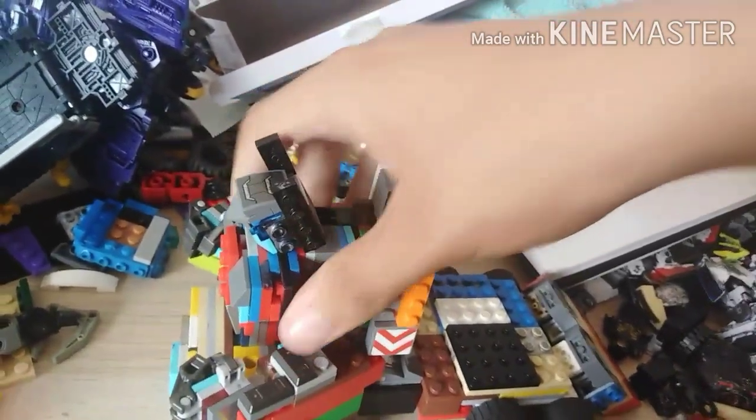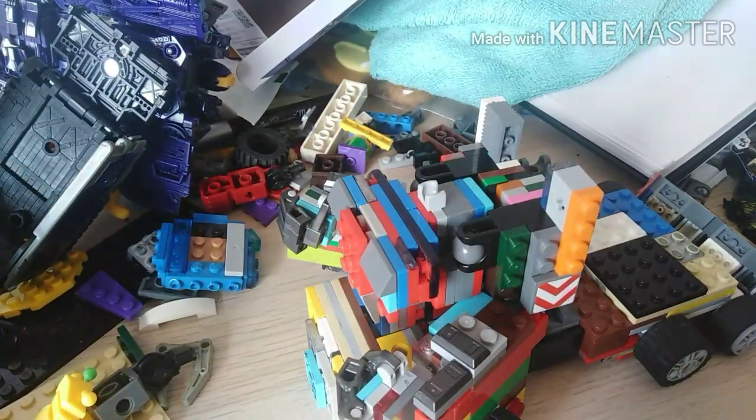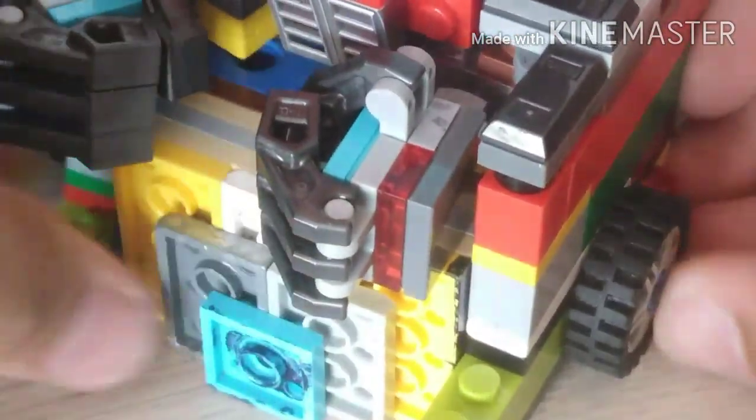Now slowly collapse that in, and then as soon as that's done, detach the head and then slowly attach the pins.